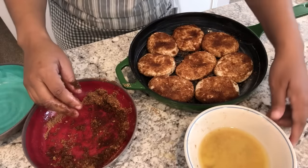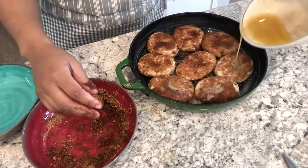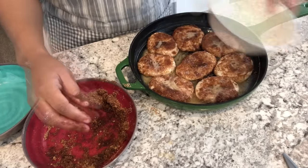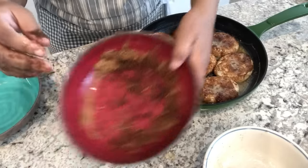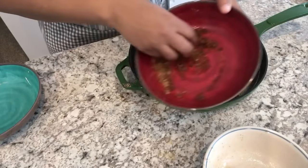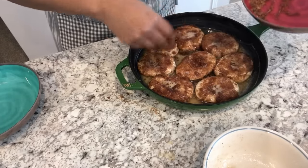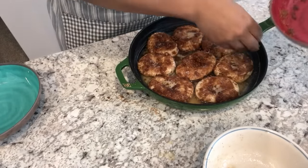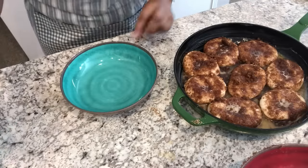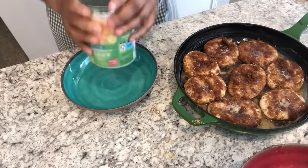I'm going to take the remaining butter and just pour it over the biscuits, then take the rest of this brown sugar mixture — which is not a lot — and just sprinkle it over. Next, you're going to take your apple pie filling.